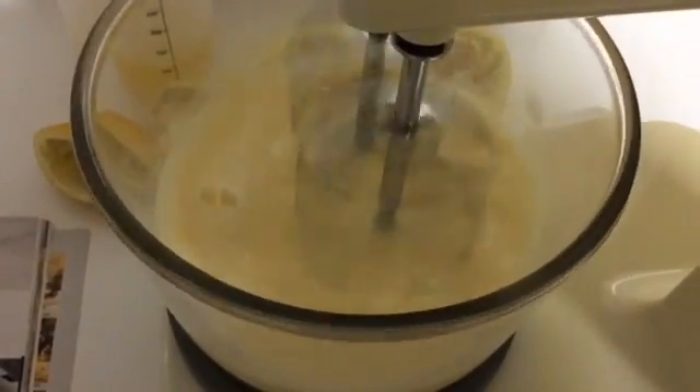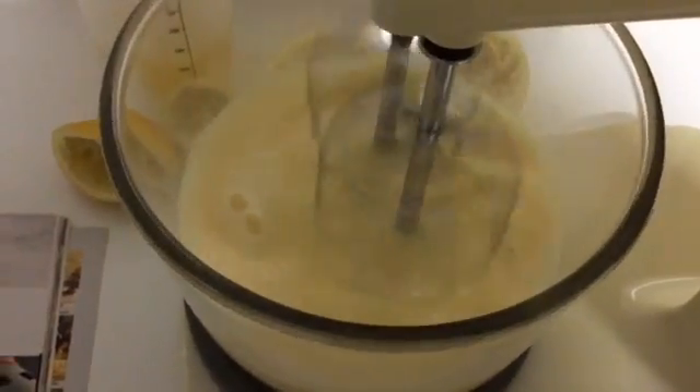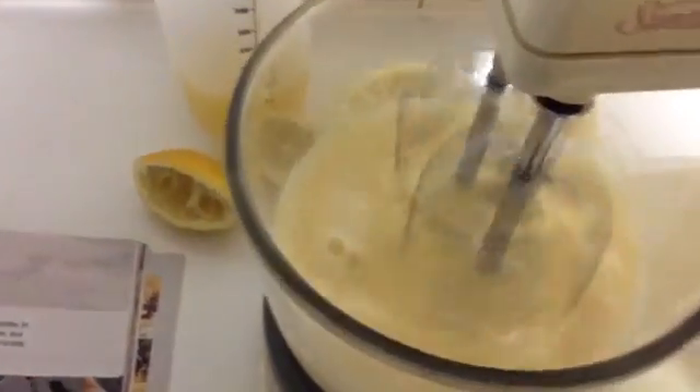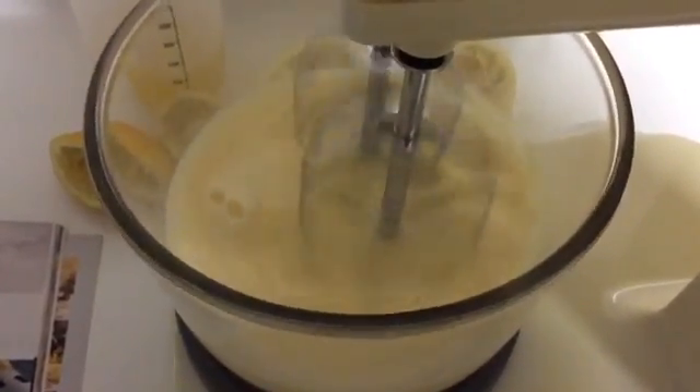I'm going to put in a tablespoon of self-raising flour — sift that in. Then half a cup of lemon juice, then the egg whites and we're done.